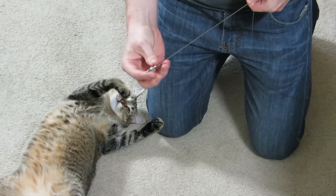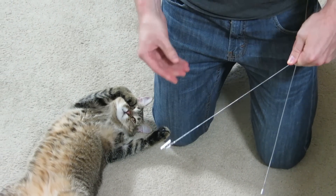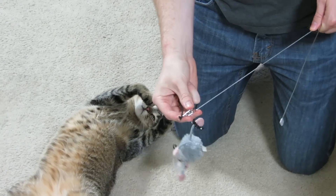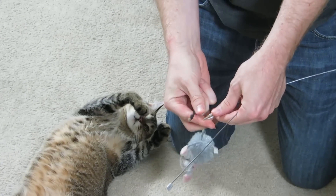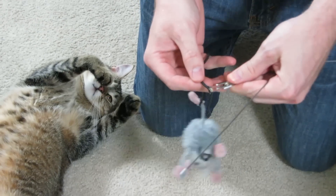My favorite part about the design is it features an alligator clip at the end, which allows you to attach any target that you choose. Sometimes my cat will get bored, so when he gets bored I just go ahead and remove the toy and add something else.